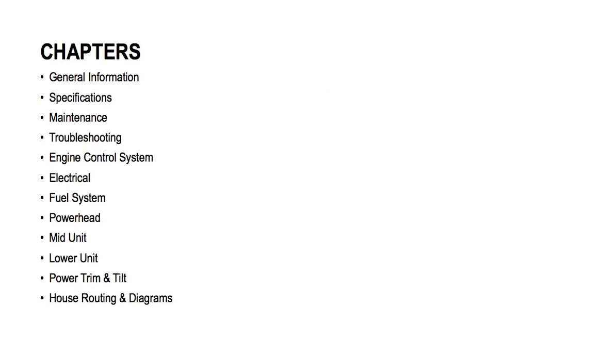The main chapters found in a typical Evinrude e-tec repair manual usually consist of the general information chapter, specifications, maintenance chapter, troubleshooting chapter, engine control system, electrical, fuel system, power head, mid unit, lower unit, power trim and tilt, and